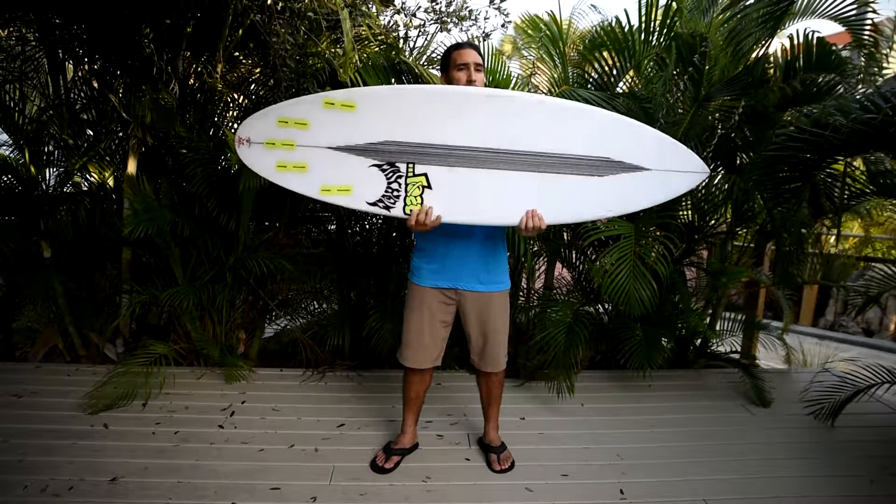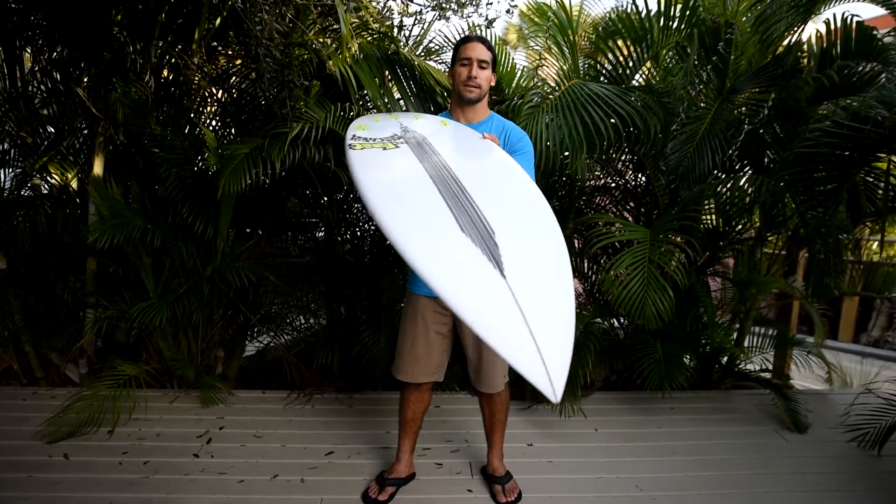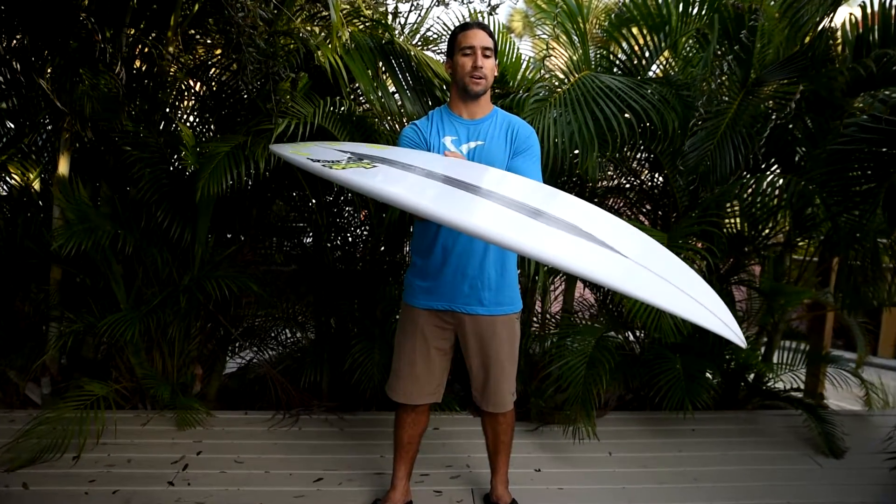You can ride it shorter. Guys like myself can't walk into a boardroom and get a Whiplash unless it's like a 6'4" — it's too long. So you can go down a few inches shorter than that. The concave is single to double, as in most performance shortboards you're going to find. It gives you speed and control without tracking.